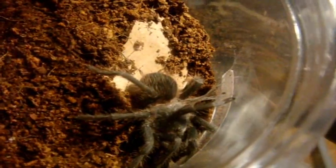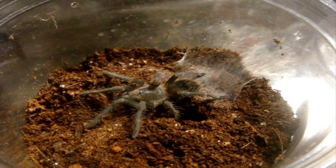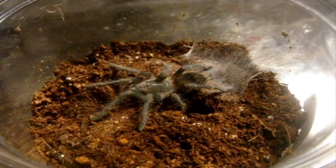So I just wanted to show you the similarities the L. Kluge and the L. Fracta have at a spiderling stage. I'm sure at adult stage they're going to be very different and very distinguishable.